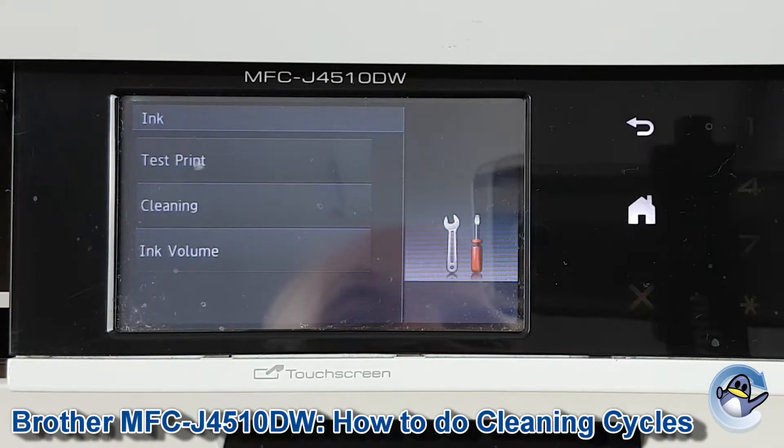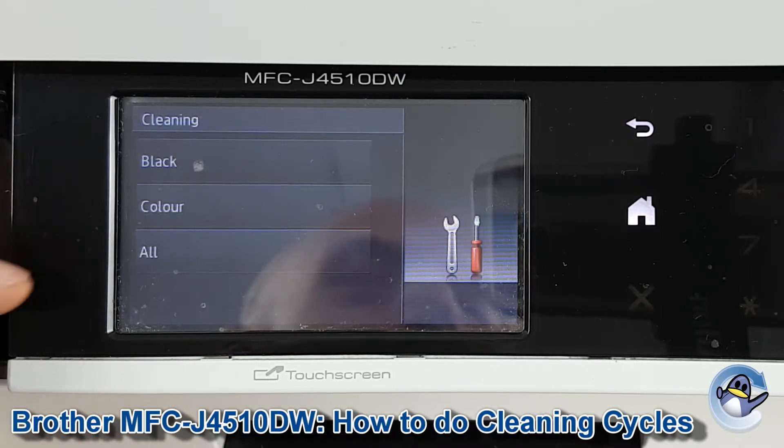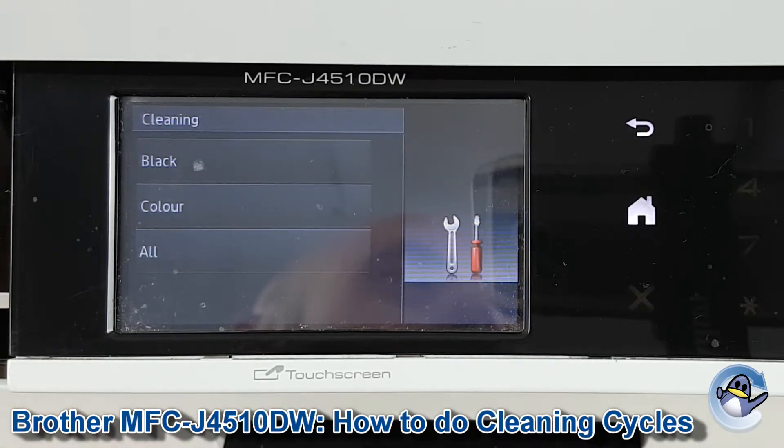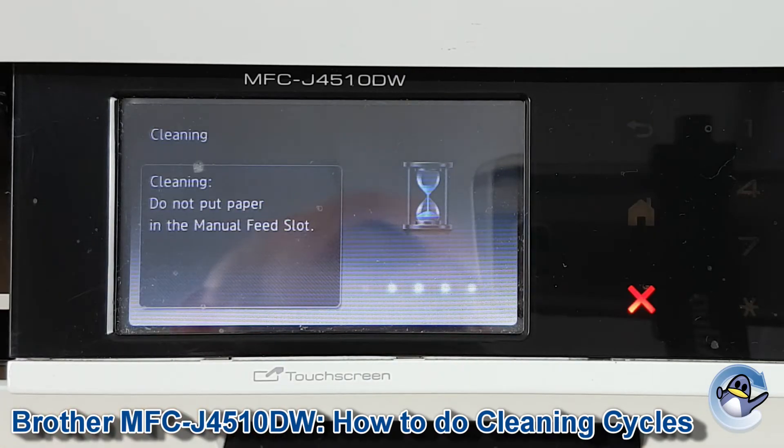We've got a few options here but cleaning is the second one. Because this cleaning process uses up ink, you've got the option to do black, colour, or all, just to help you conserve the estimated ink levels within your machine. I'm going to do all so we've got a nice general clean to improve the quality of this machine.